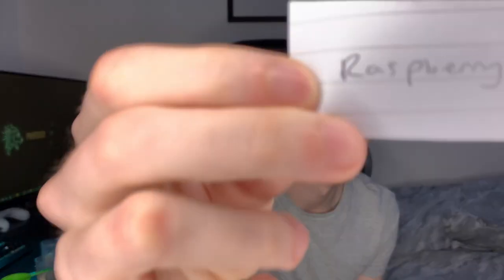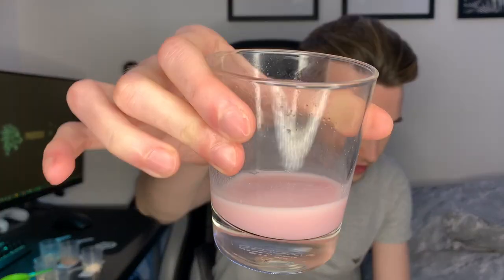On to the fifth flavor: Raspberry. Look at that color! The raspberry one smells good and tastes good. If you've ever had Crusher, it tastes just like that. It's quite a sweet flavor but not too sweet, and it's got that slight sour bitterness you'd expect from raspberry. Really good.